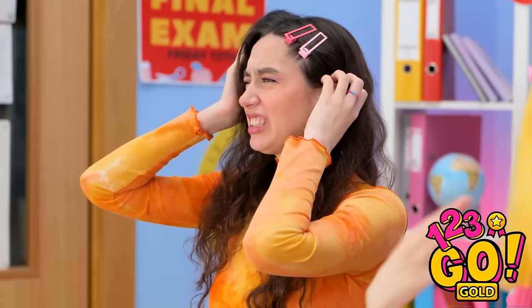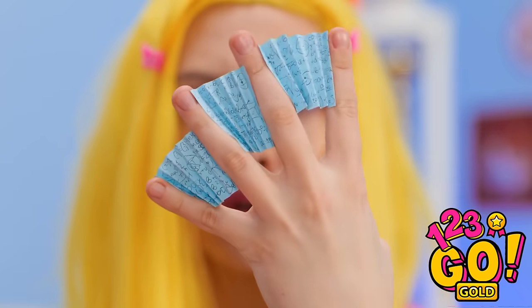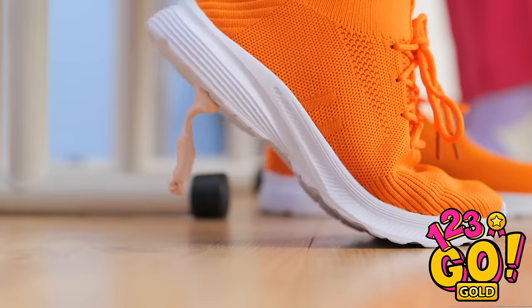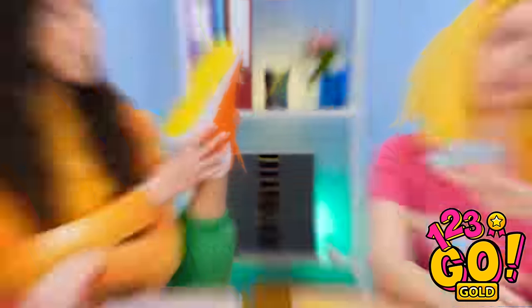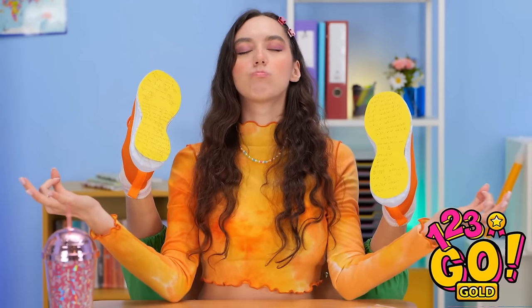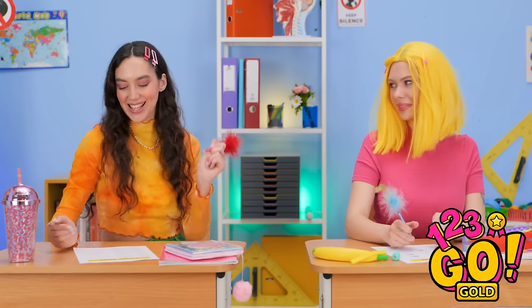No! I don't wanna fail this test! Wait a second! I think I've got an idea! I forgot I also hid cheat sheets in between my fingers! Aw, man! What am I gonna do? Hey! What's that on my shoe? Ew! It's gum! Wait a second! I'll just stick a cheat sheet to the bottom of my shoe! There we go! It's nice and secure! And now I have the answers I need for this test! What the heck is going on? Oh, nothing! I'm just fanning myself a bit! And she's doing yoga! Ohm! That all seems to check out! Keep working! And that's how we ace the test!